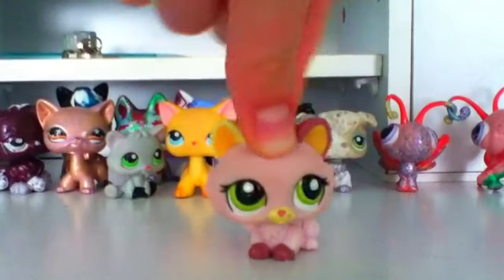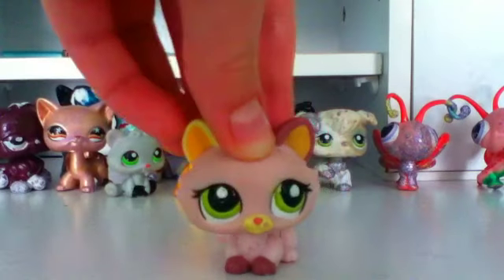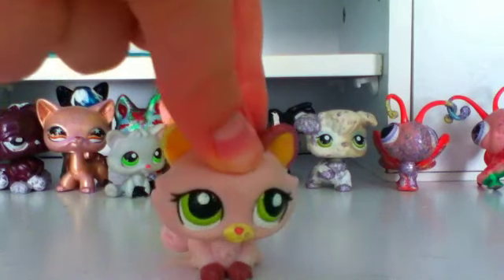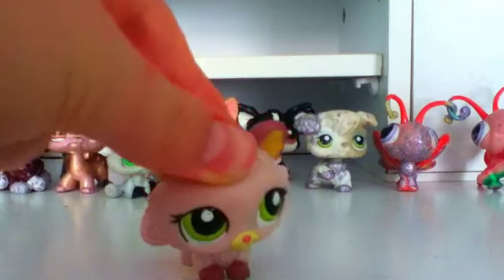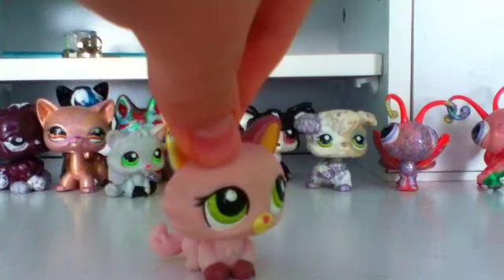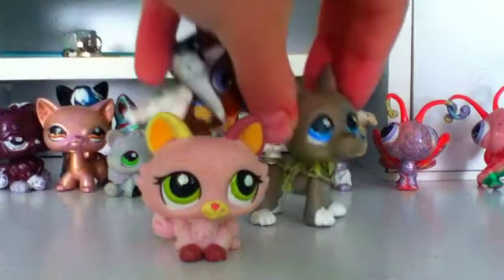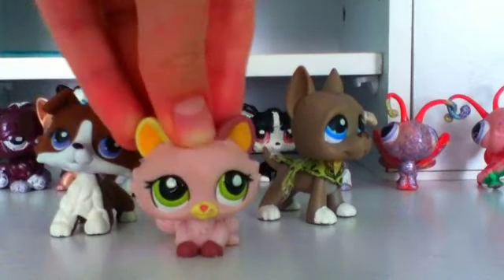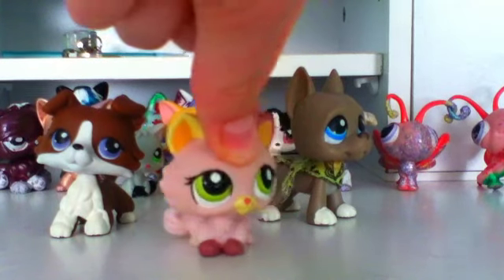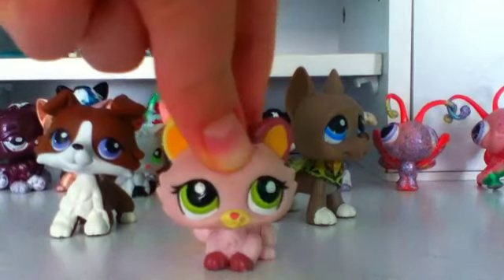I have great news — there IS a new series coming! I was originally going to make a series called Warriors based on the Warriors cats books, but I realized it would be too hard to film. So instead I'm making a different series. Here's a little sneak peek — these two LPS are going to be the main characters. Lela, if you recognize these two pets, wink wink!